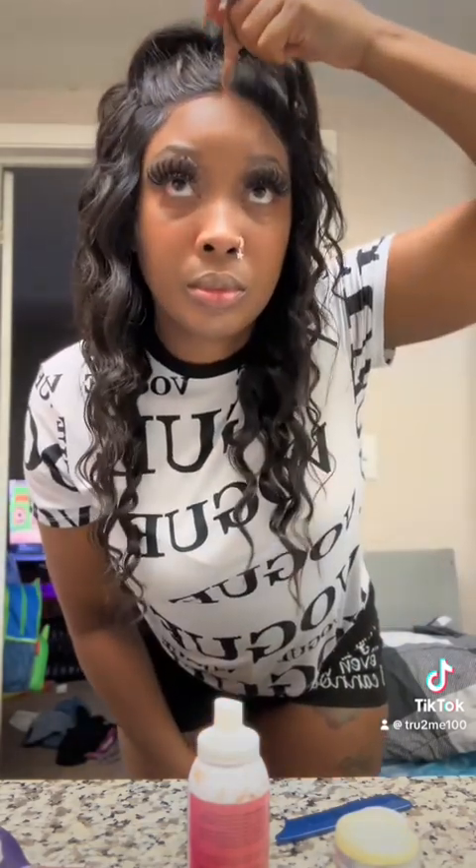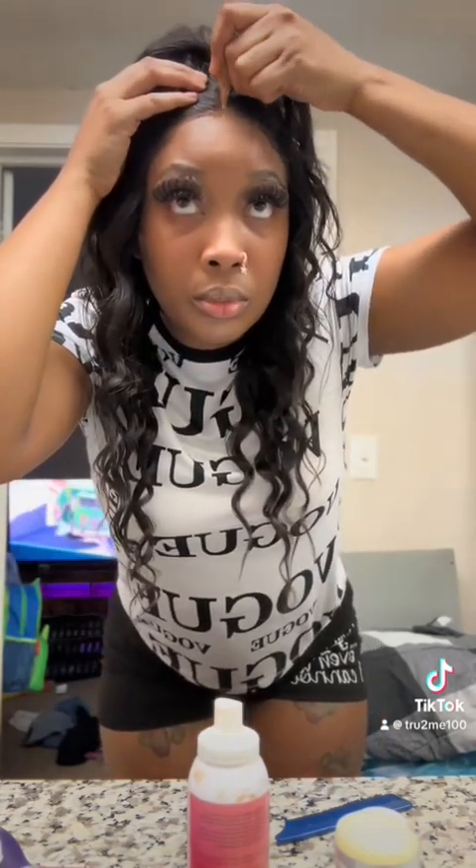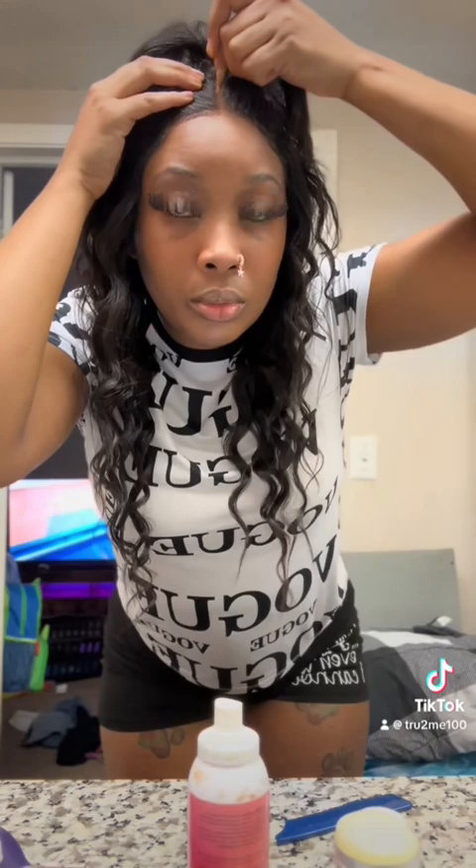Y'all see me put the lashes on, a little bit of makeup, and boom — there she goes, she looks flawless. You can't tell me this ain't my hair pulled up in this little bunny bun at the top with curls coming down. I love the whole entire look.